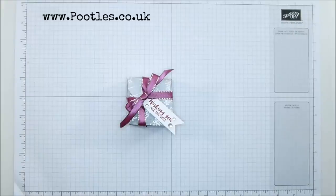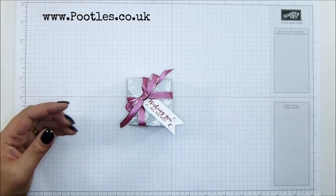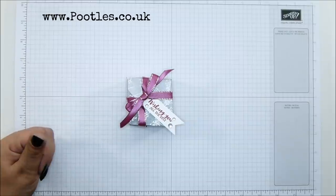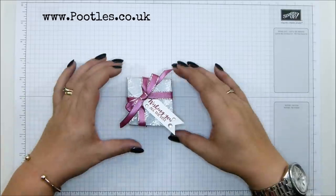Hi there, it's Sam from poodles.co.uk. Thank you very much for joining me today. Today's project is this one because we are in Poodle's Advent Countdown — 24 projects coming out to you, two a week, all the way through and into December. Had a load, still got more to come.